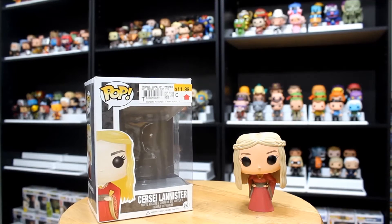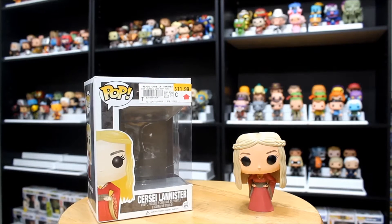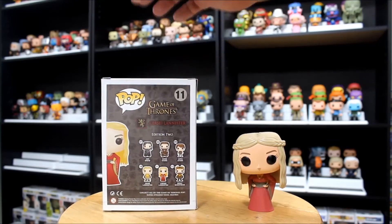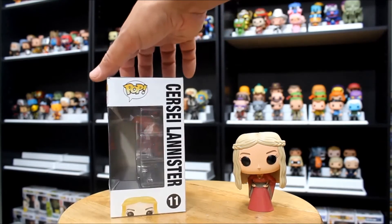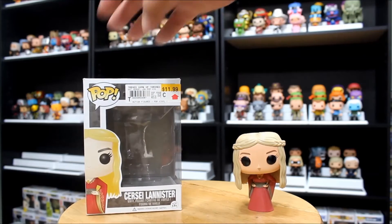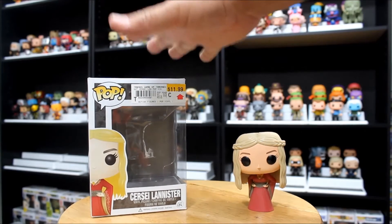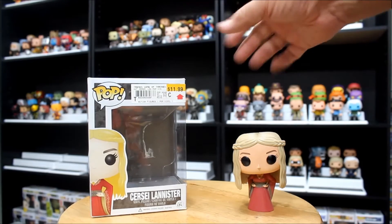Continuing our evildoers pop haul, we're going to tackle a couple of the baddies from Game of Thrones, starting with Cersei Lannister. She is number 11 in the Game of Thrones collection, part of the second set of pops they released. There are a lot of Game of Thrones pops, so they have their own numbered series — unlike The Walking Dead, which also has a lot of pops but is mixed in with the rest of television. Personally, I like the fact that Game of Thrones has their own set, so if you're anal like me and like to put your pops in number order, they're all together.